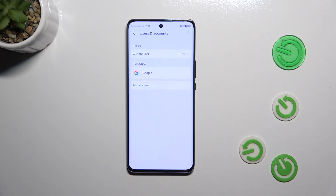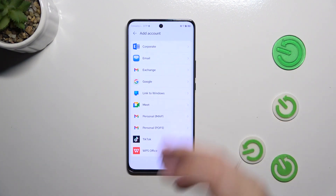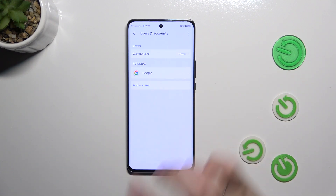As you can see, we've already got a Google account added, but that's okay — we can add another. Let's start this tutorial by tapping on that option and choosing Google.